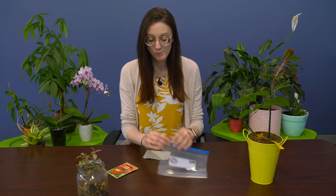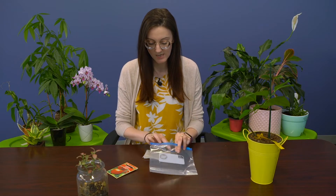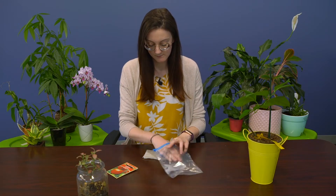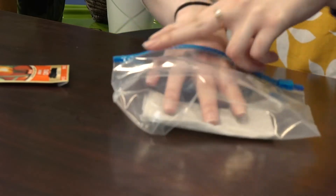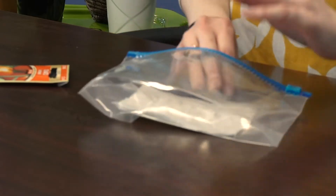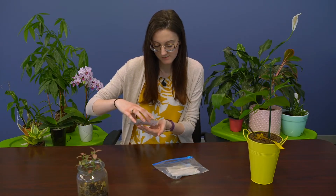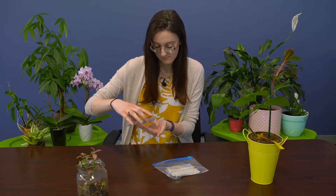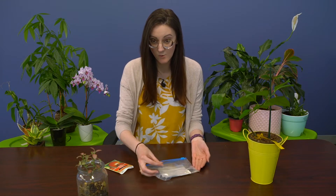You're going to start by opening your Ziploc bag and placing your wet paper towel inside, just like that. Then you're going to open your tomato seeds and pour out about 10 into your hand — just approximately — and then place your seeds, spacing them out evenly along the wet paper towel.